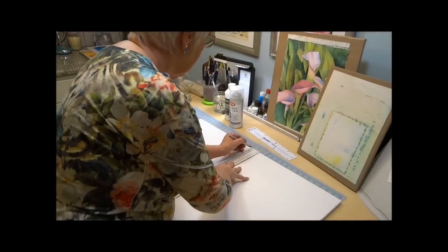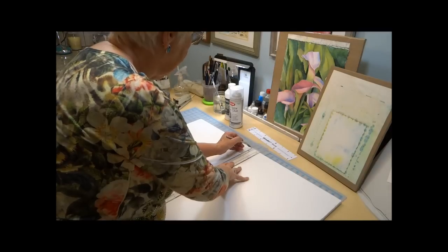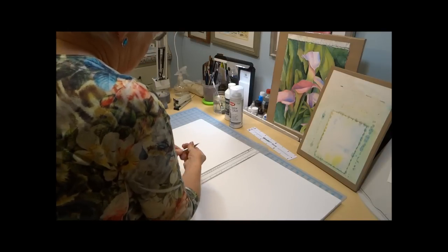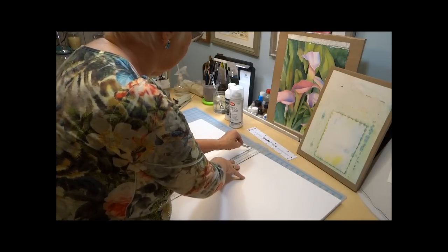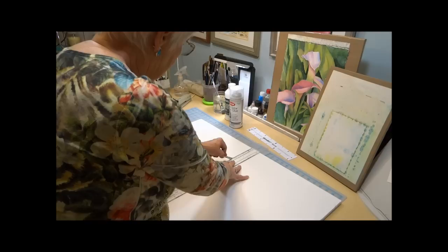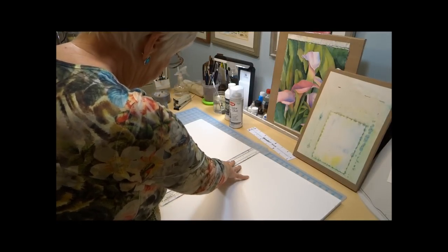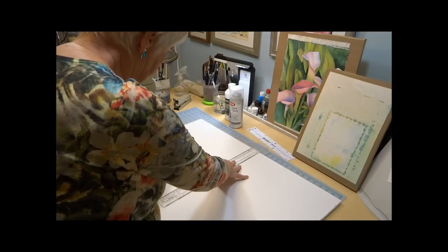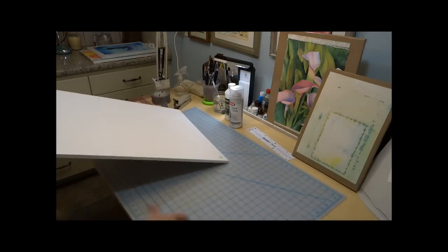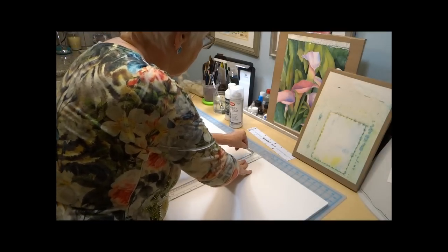I make sure I've got it all straight. I'm going to cut down close to the ruler and just score it to begin with so I can go down as deep as I need. I can score it as many times as needed to get all the way down through the center and the other side of the board. My husband taught me how to use an exacto knife many years ago so that I don't cut myself. Now I'll turn around and do the same thing on the other side.